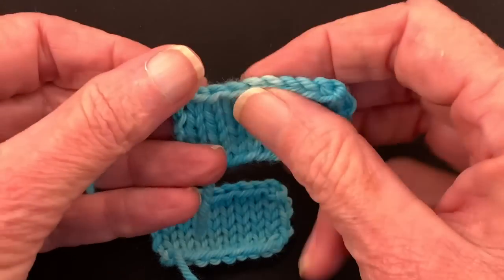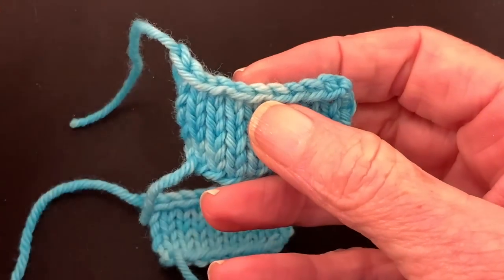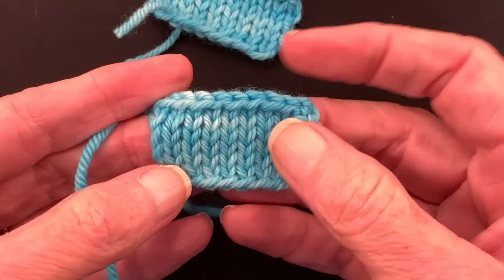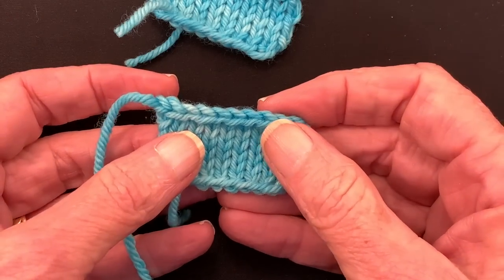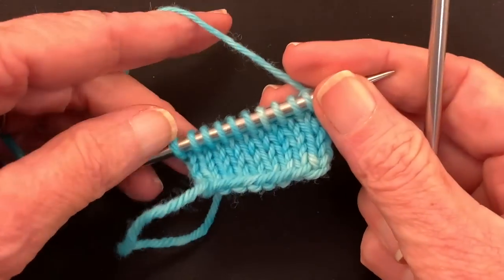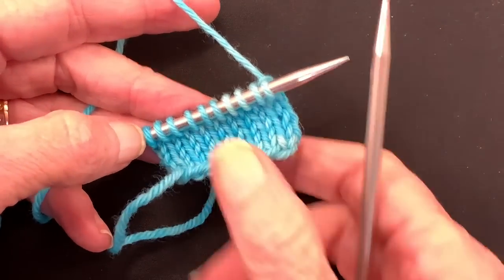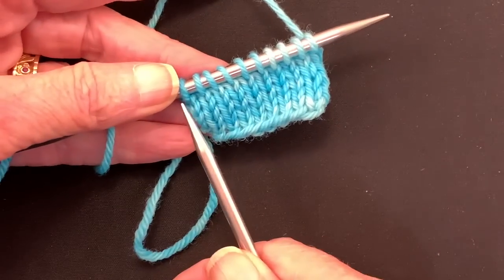This is a common occurrence — it happens a lot. You're binding off and you get this big tented thing on the end of your fabric, but you would much rather have it look like this, just straight across. I have a little sample here and I'm going to be binding off across it to show you how you get that enlarged stitch, because right now these stitches are not enlarged.